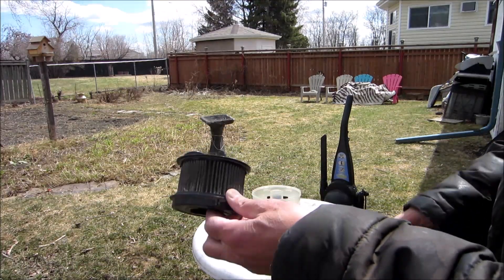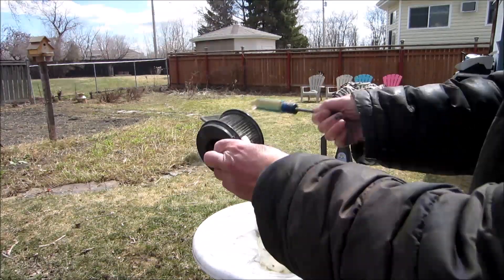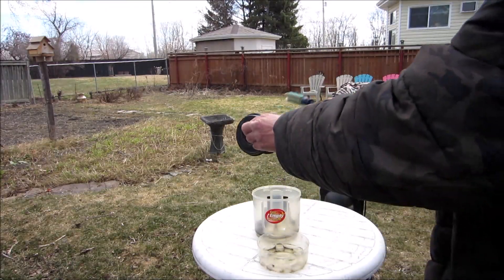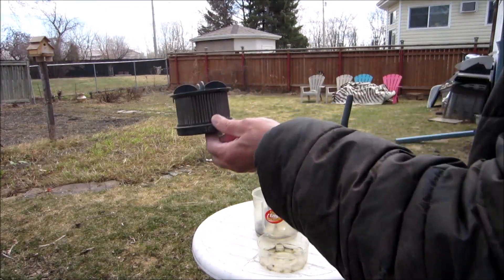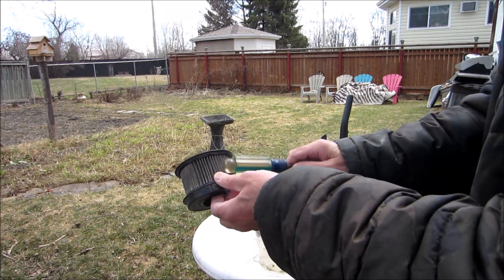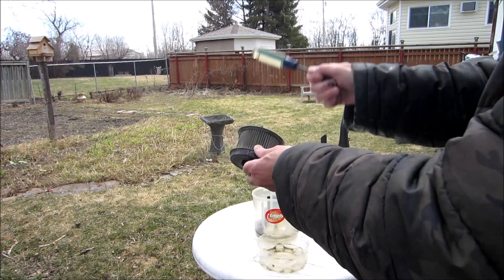I'll get as much as I can out and then I'm going to wash it in water. When you dry this, put it out in the sun or on heat because the filter can't be damp.